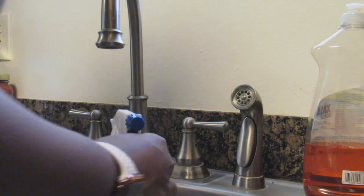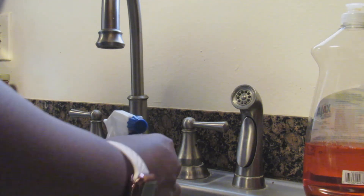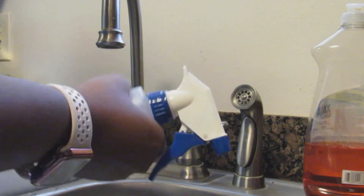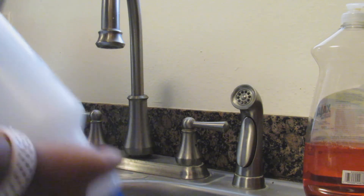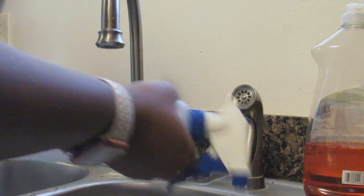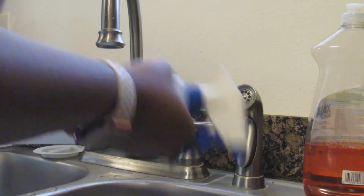To make DIY Clorox wipes, use the same water, essential oil, and baking soda mixture. Take a paper towel roll with the brown tube removed, put it in a container, pour the mixture over it, put the top on, shake it up, and let all the paper towel absorb the mixture — and there are your Clorox wipes that you can use to clean everything around your house.